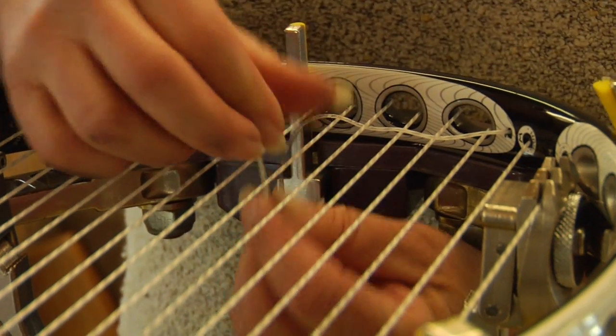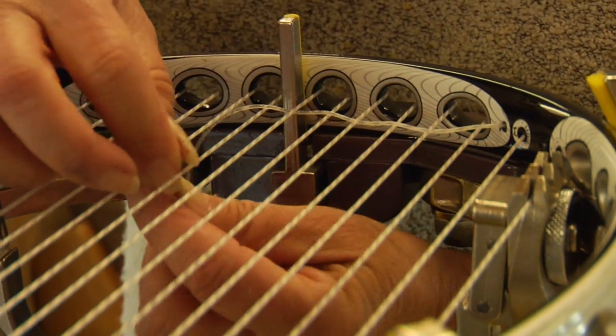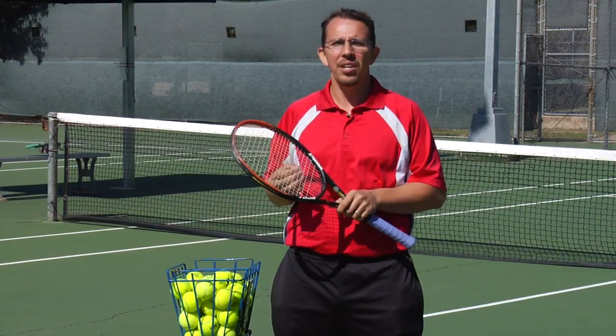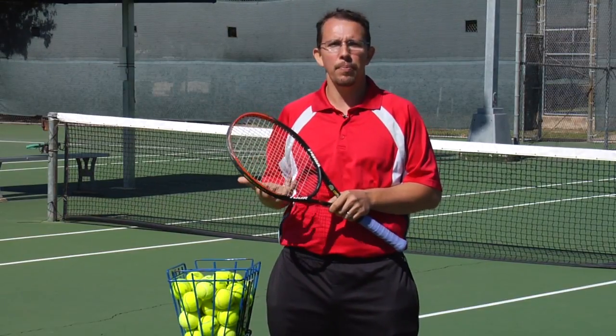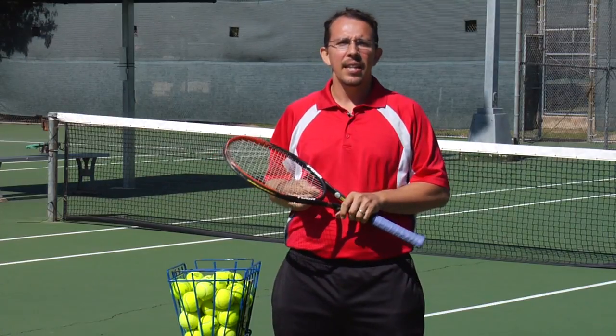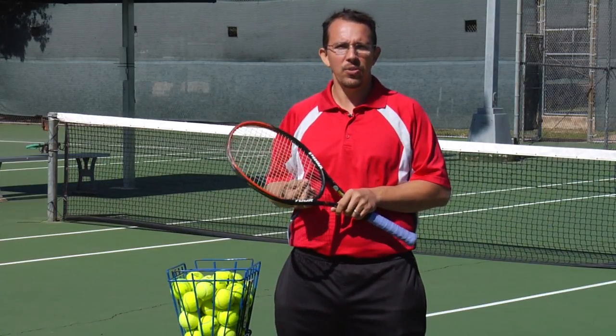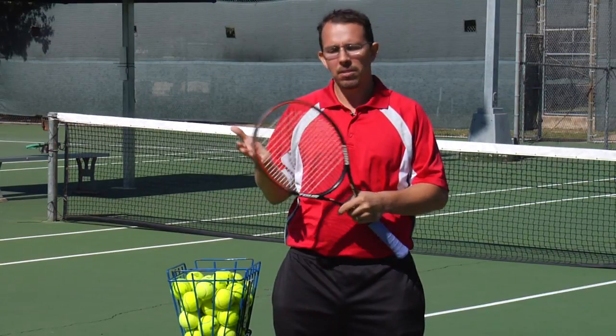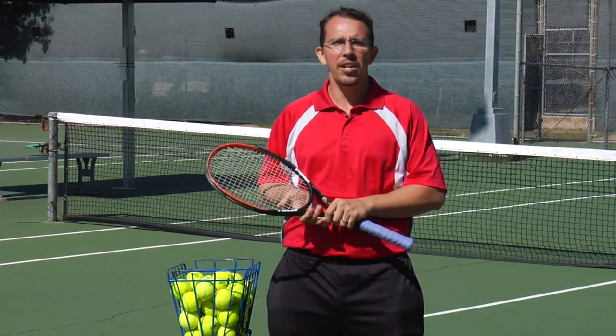For a little while, they were playing around with putting titanium on strings to help with the playability and gripping of the strings. But nowadays, they're really going for texturized multifilament strings, and that's pretty much what your strings on your tennis racket are made of.